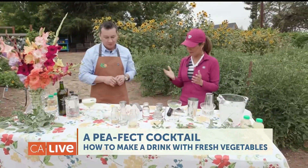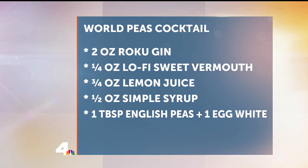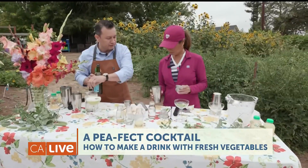We're going to make a cocktail called World Peace. It's a spin on a classic cocktail — a gin fizz. We're going to use egg whites and two ounces of gin. First we'll pour two ounces of gin, then add a quarter ounce of sweet vermouth.